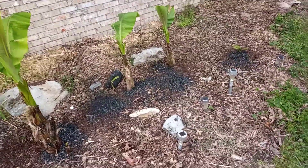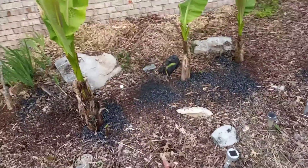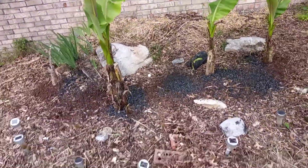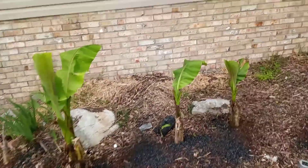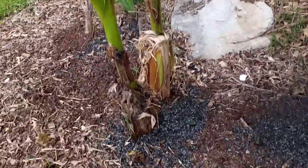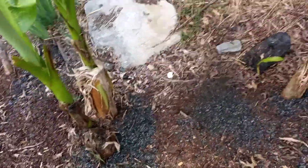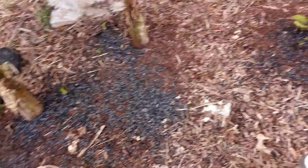Welcome back, this is Odom's Half Acre Homestead down here in Lebanon, Tennessee, zone 7a. This video is about my banana trees. I have three different varieties here. This one right here is a Musahar Hardy — you can see I put all the biochar and some compost down, ready for them to start growing once we get some rain here pretty soon.